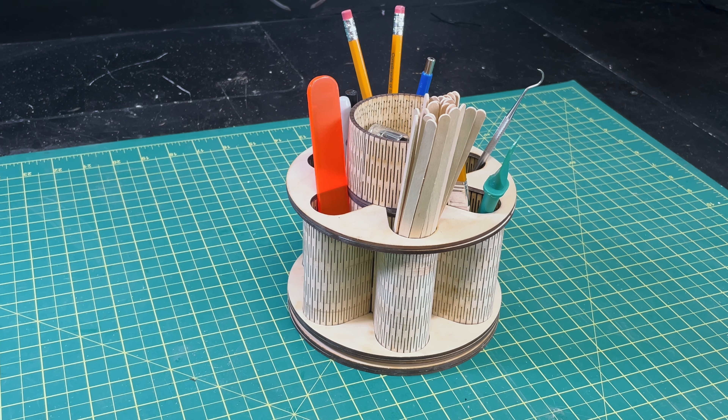This is a little tool caddy or pencil caddy that I built, and you can see it contains all of those things that were on my shelf in nice little compartments. It also swivels and there's a little cup in the top for odds and ends. It uses that living hinge kind of structure that you've seen a lot, and I've done a couple of projects with it.